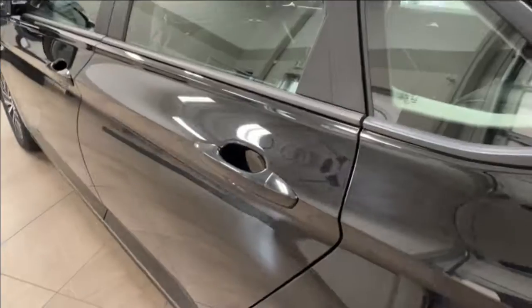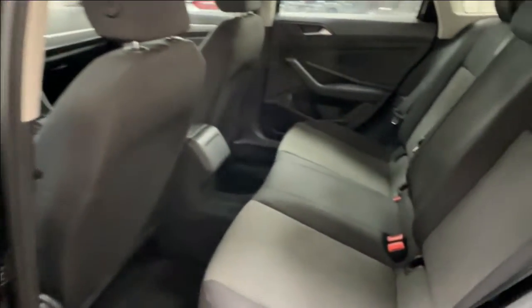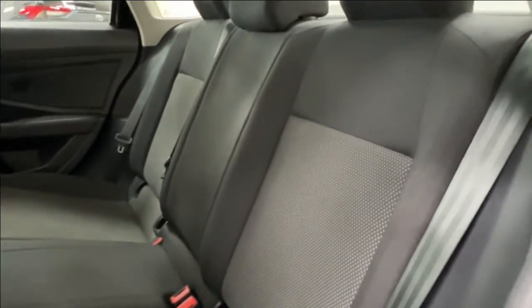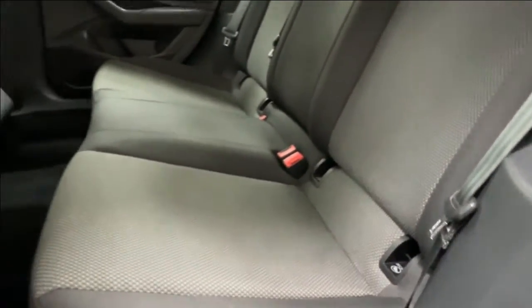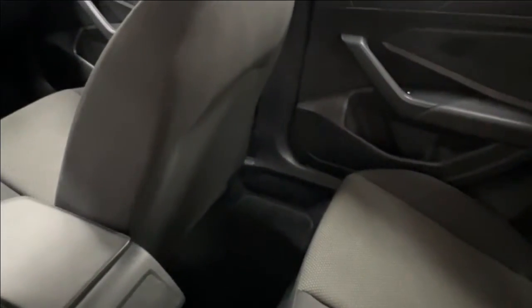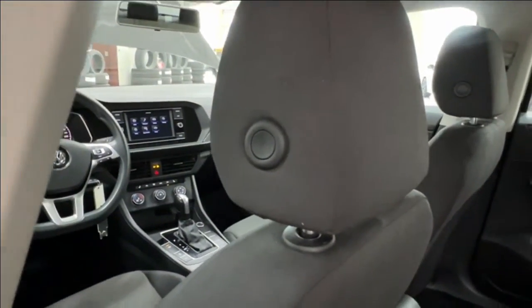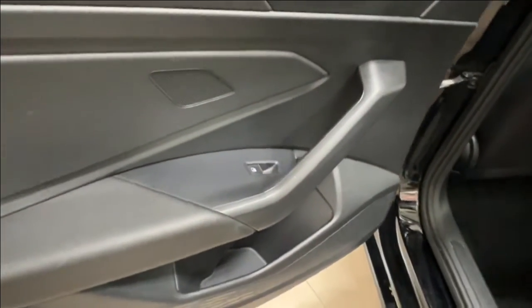Inside, the interior upholstery is black cloth with grey stitching on the middle panels for contrast. There are Volkswagen carpeted mats throughout the unit. The headrest adjustability button is on the side of the headrest. Inside the door you have plenty of storage space, a speaker, and your power window control.